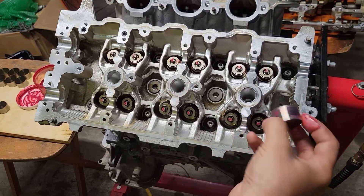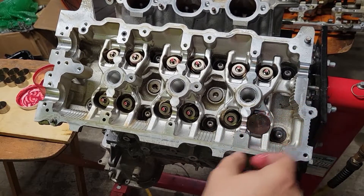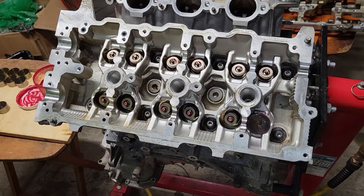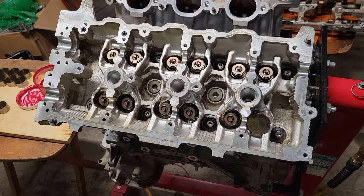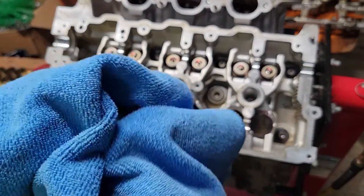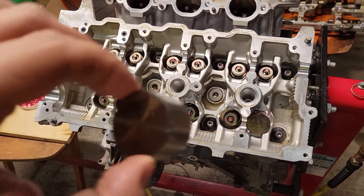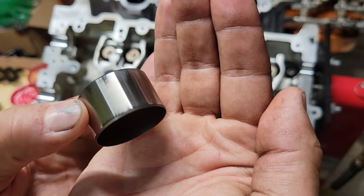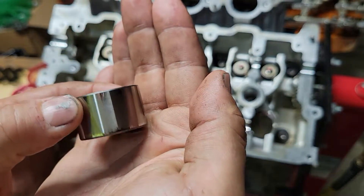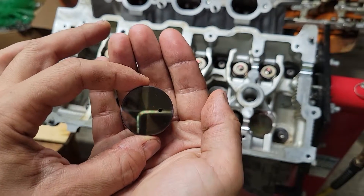We did a lot of the work already taking everything apart with the clearances and all that, so that's one step that's basically taken out of the equation. We'll clean them all with a good dry rag, then clean it and put a little assembly lube on it. Check back and we'll have them all in.